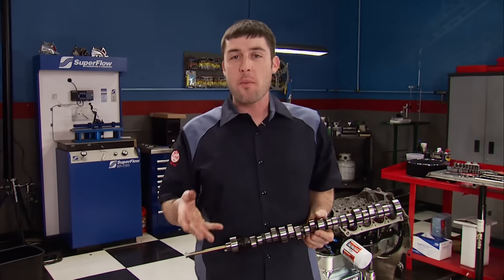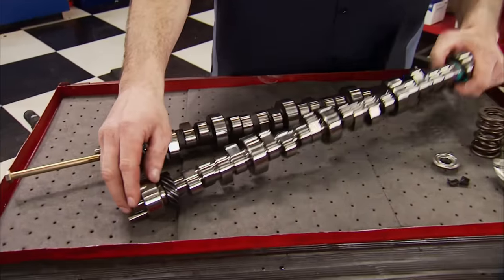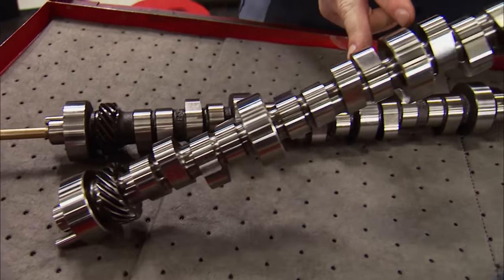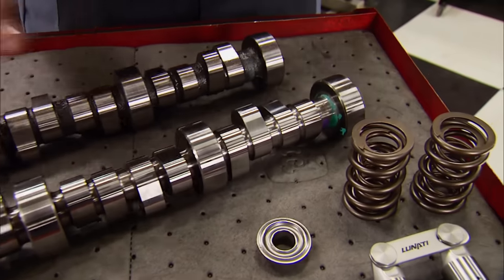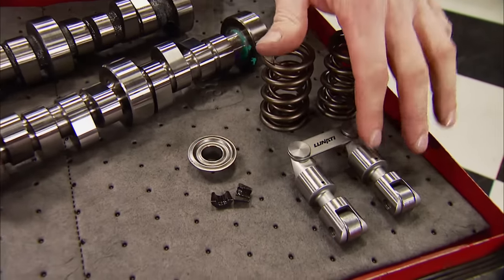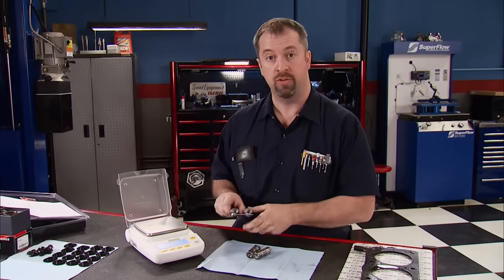Hydraulic rollers are great for low-maintenance street strip engines, but if you're looking for valve train stability, higher RPMs, and more power, a solid roller is the way to go. Now there's more to it than just changing the camshaft — everything associated with it also has to change, like springs, lifters, retainers, and locks. A solid roller lifter can follow an aggressive camshaft profile more accurately for a couple of different reasons.